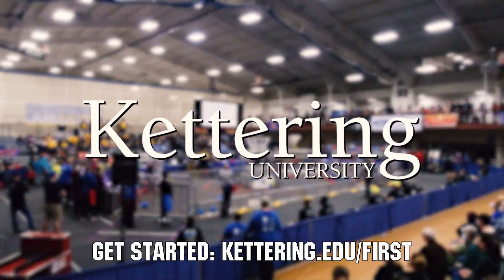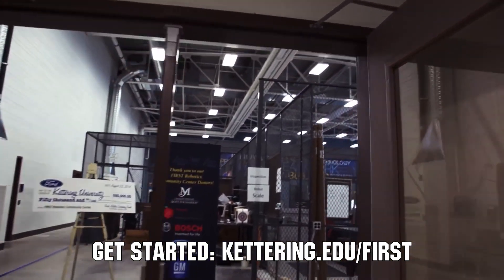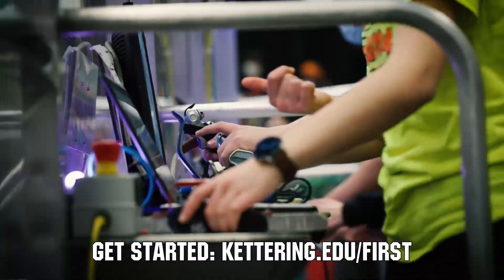At Kettering University, over 30% of the student population was in high school robotics. These same students have received a portion of over $7 million in scholarships. Scholarship applications for FIRST students are now available. Get more information at Kettering.edu slash FIRST.